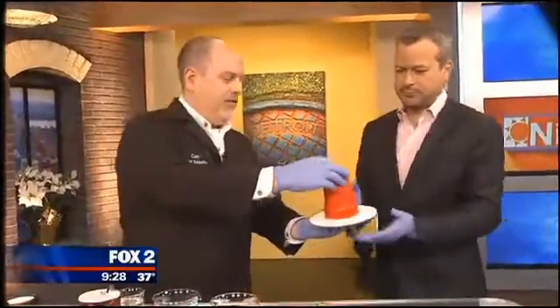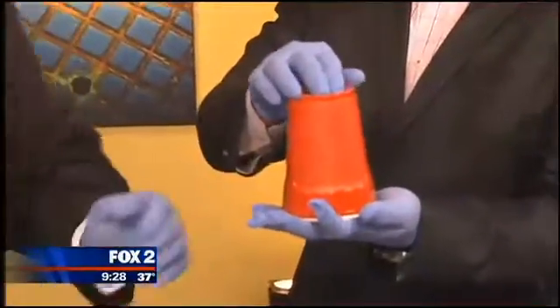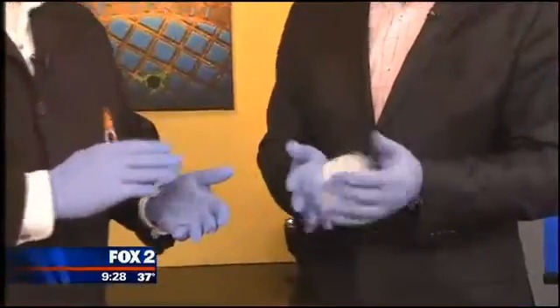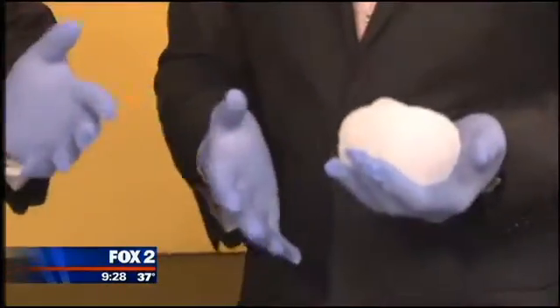If you could carefully balance that cup of water there — I don't want to make too much of a mess, but I do need the card back. This is a polymer — this is the polymer that you find in diapers. Sodium polyacrylate. So I added just a little bit of dry powder. It is totally safe. We're wearing gloves because it gets kind of messy.